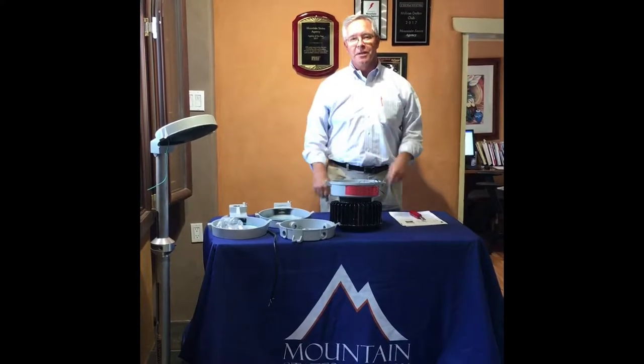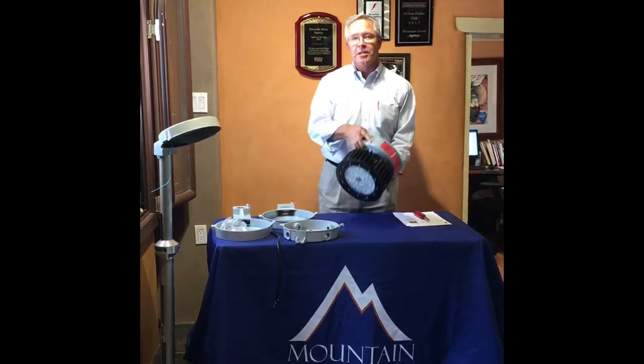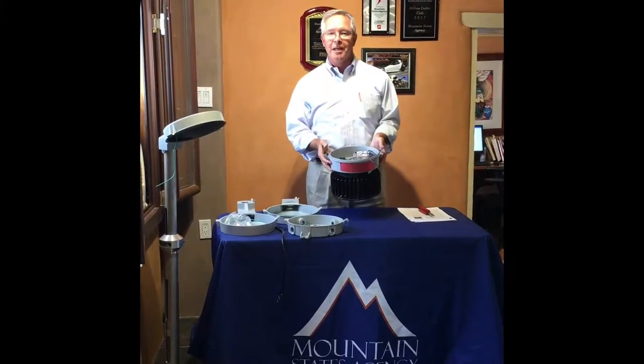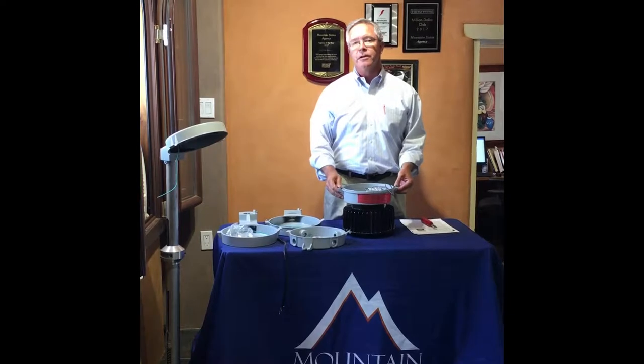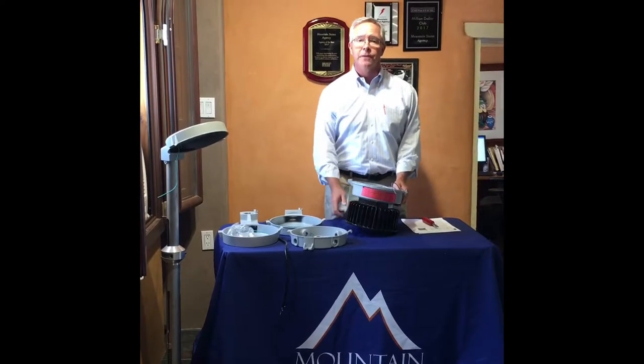Hi, my name is Mark Delaney with Mountain States Agency and we're going to go over Krauss-Heinz CHAMP LED Industrial Lighting. Applications for this are gas and oil, refineries, food and beverage — any kind of industrial application where you have corrosion is a great application for the CHAMP.